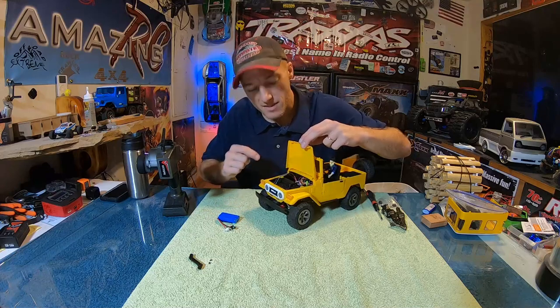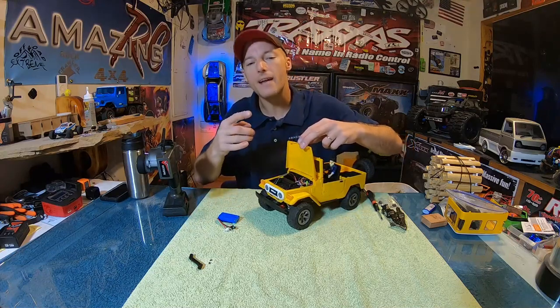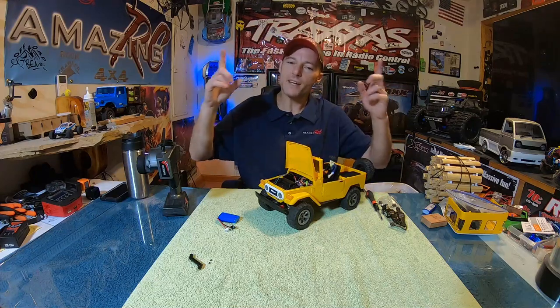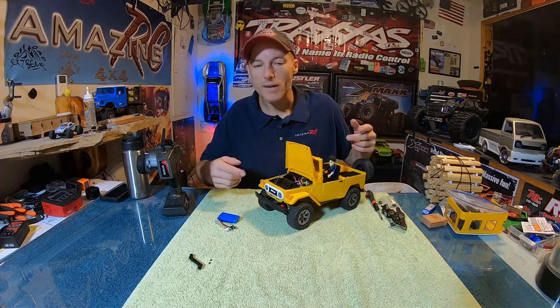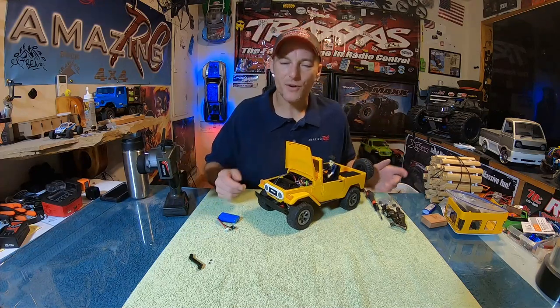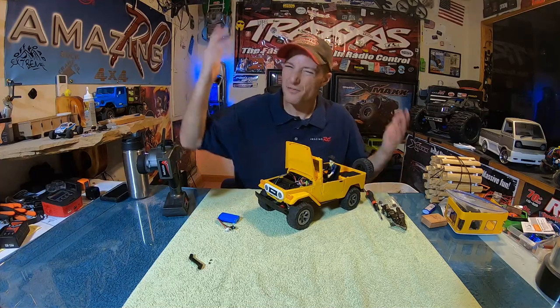So everything's in here nice and snug. I've got all of the wires wrapped up and zip tied down. I kind of took my antenna wire from my receiver and wove it in and out of those wires. I don't expect this truck's going to go very far from me, so reception isn't that high of a priority.